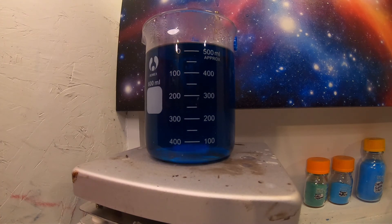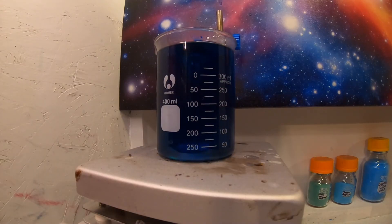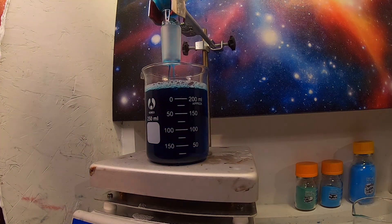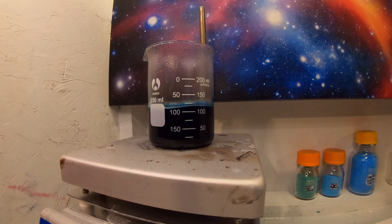So, two chemists walk into a bar. One tells the bartender, I'll have an H2O. The other says, I'll have an H2O too. The second chemist dies. Want to hear a joke about nitrogen oxide? No. Anyone know any jokes about sodium? Nah. I filtered the copper acetate solution once more because I saw some crud floating around. Are all these jokes too basic for you, because I see no reaction? I'd give you some more chemistry jokes, but all the good ones are gone.